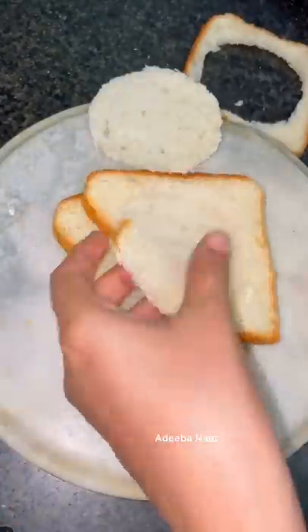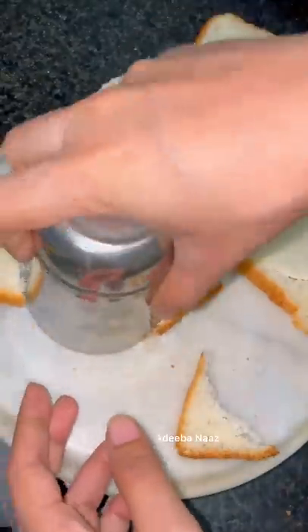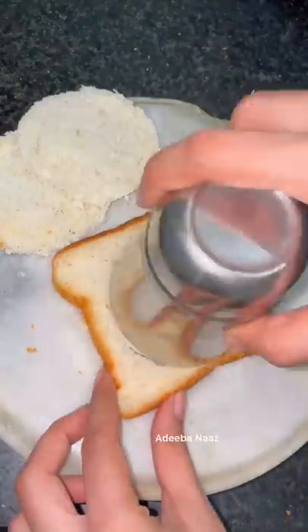I cut the bread in a circle shape, cut it with the help of a glass. And I'm making 3 mini pizzas.